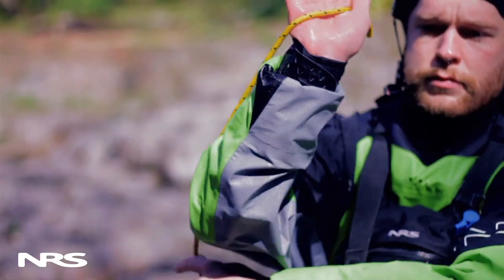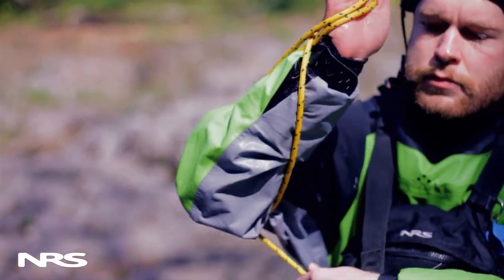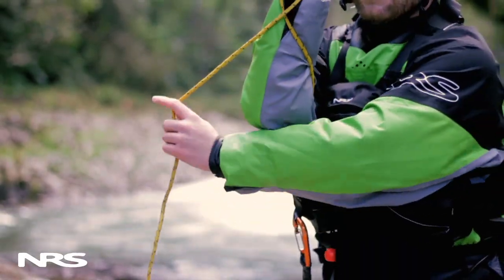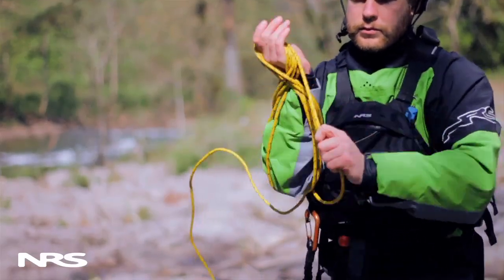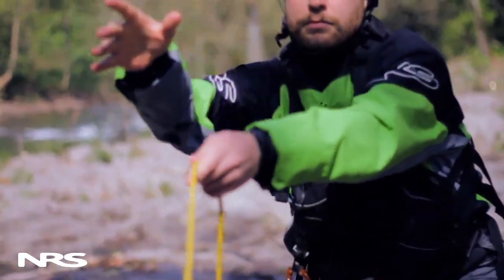Simply take the end of the rope in your throwing hand to begin. With your palm facing out and the rope pinched between your thumb and your palm, wrap the rope under your arm, outside your elbow, and over your wrist in front of your forearm. Then wrap the rope back around your hand across your palm. Repeat as many times as necessary to form a figure-eight coil long enough to do your rescue.